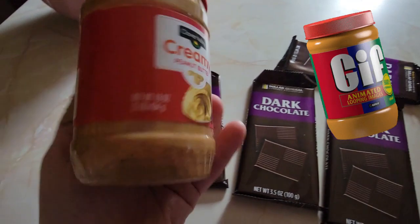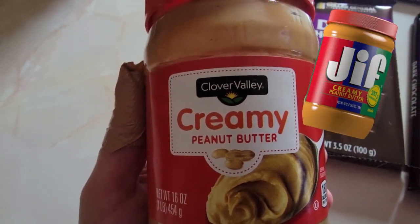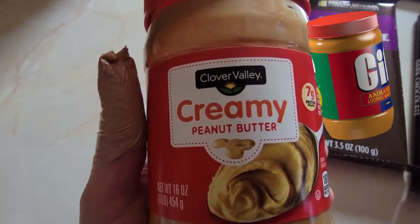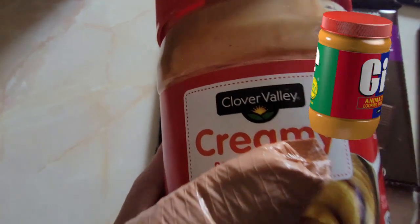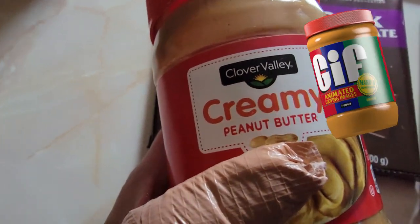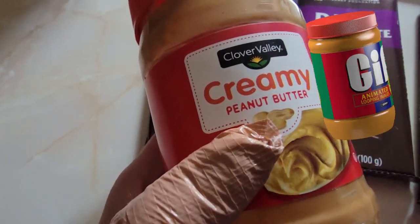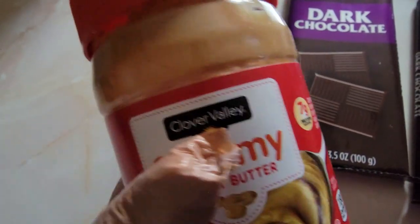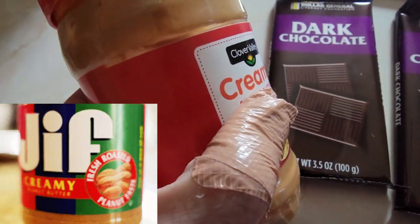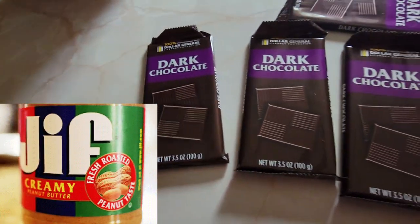Did you empty the whole jar? Yeah, you emptied the whole jar. Our Jif peanut butter is our favorite, but tell them again why we can't use Jif — because it's too oily. Clover Valley is a Dollar General store brand. This is kind of oily, so I'm going to have to dry it up. How do you dry up peanut butter? Well, you stick it in the dryer for about an hour, and when it's all dry it should be ready.